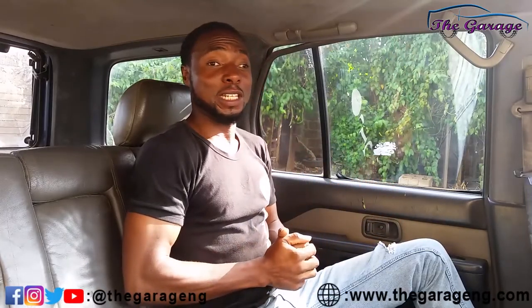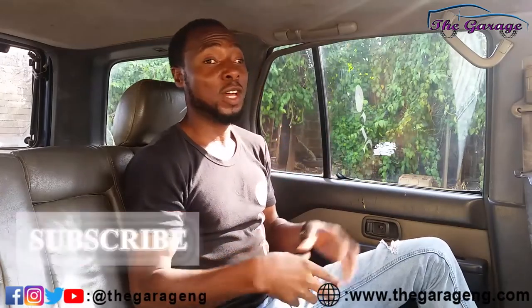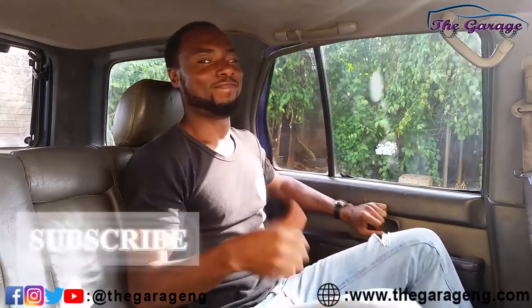We hope you picked something up from it this time and we hope to see you next time. Do subscribe to this channel — much more will come to you about cars. Have a wonderful one and enjoy riding safely in your car. See ya!